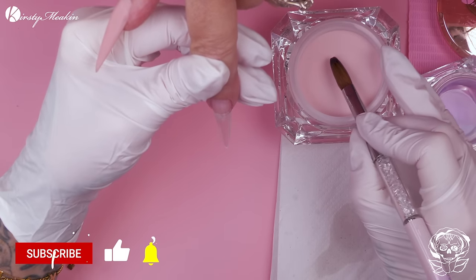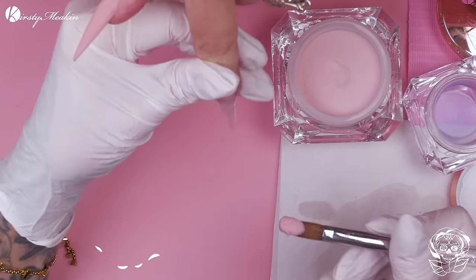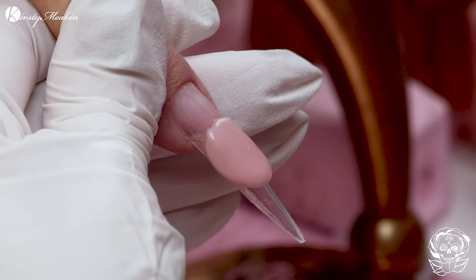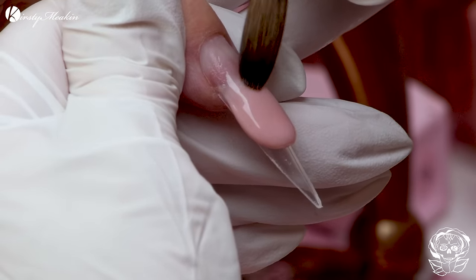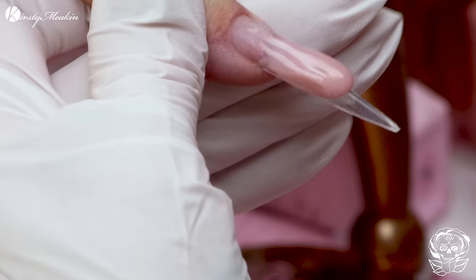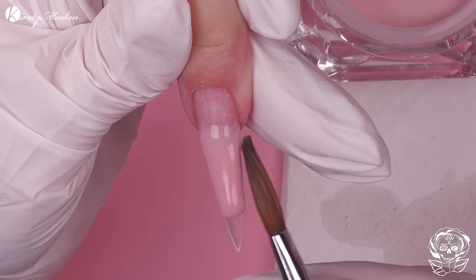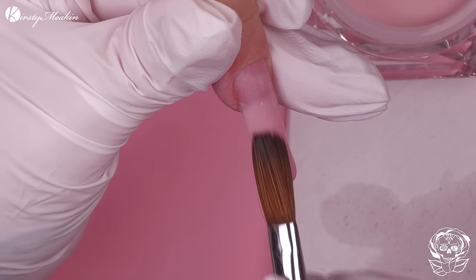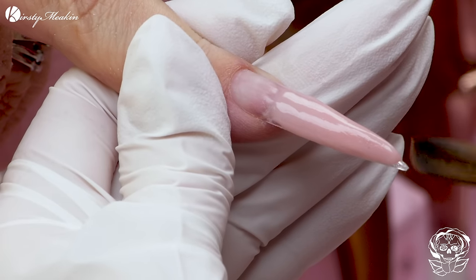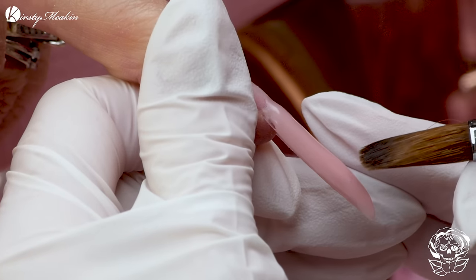I need my gloves on. I'm just gonna concentrate on this part — blend, blend, blend, blend. Notice we're tipping the finger down so the product runs down. The nail is gonna give you a helping hand. The only time gravity is gonna give you a helping hand is at that point, because life — gravity is not kind to you. It pulls the breast tissue down, it pulls everything down. It's just not good.